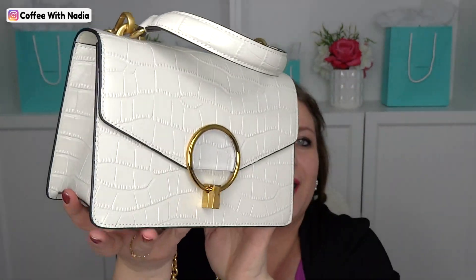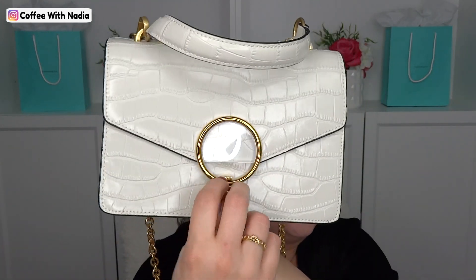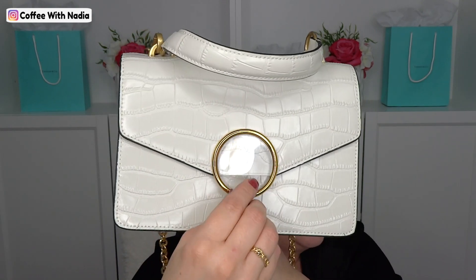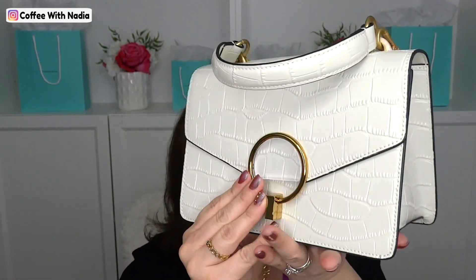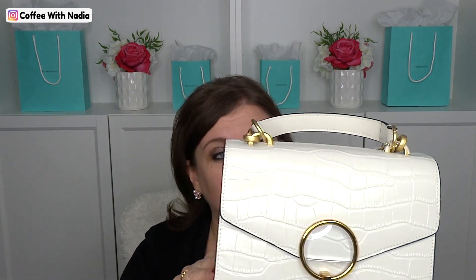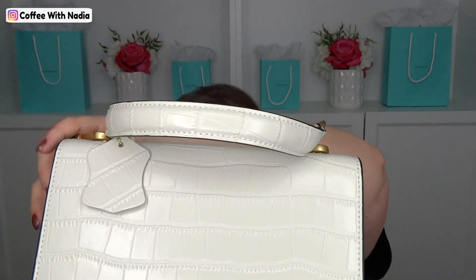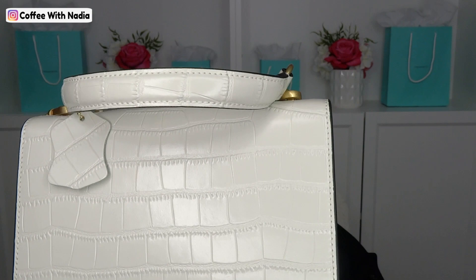What do you guys think of this little handbag? I think it's adorable — it's leather, and the little O closure is so cute. Super stinking cute. It does come in four colors: black, red, ivory, and yellow. They all have gold hardware. It's very classy and clean. The crocodile embossing is beautiful. The stitching looks nice; the glazing — like the edging — could have been a little better, but it's absolutely beautiful.